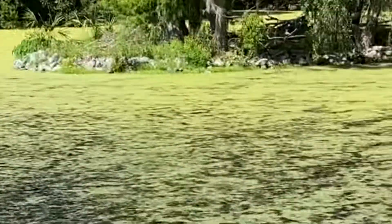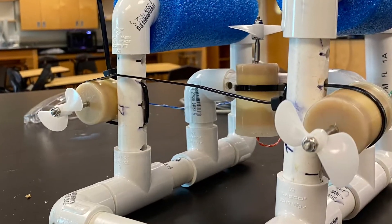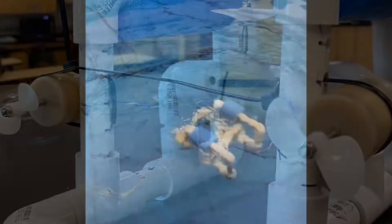It all started when I sat down at City Park taking in the view, when I noticed a water bottle floating in the middle of the pond just out of reach. If we were going to retrieve that bottle, we'd have to be able to navigate through the water and avoid obstacles. So we set off to make an underwater remote-operated vehicle.